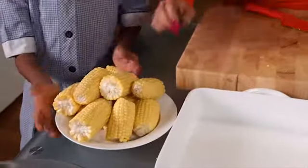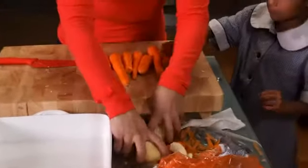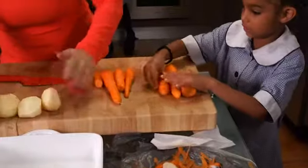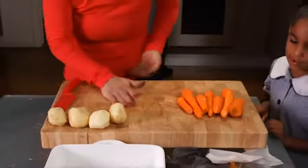Nine, ten. Cool. Now Aisha, come and count the carrots for me. One, two, three, four, five, six, seven. Seven carrots.